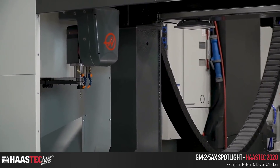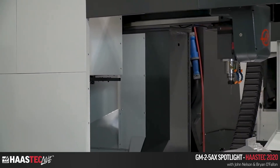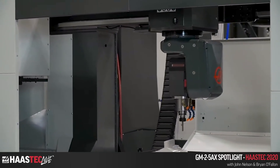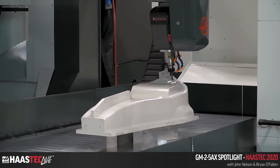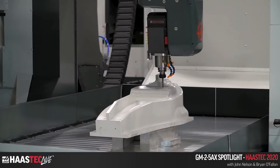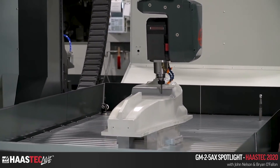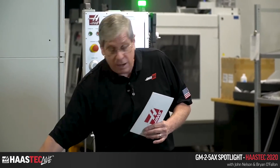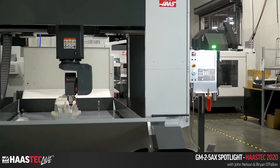The spindle chiller uses antifreeze, similar to a car. Standard features include a 30-pocket tool changer and probing — which is incredibly important on any five-axis machine. It also comes standard with chip augers. While a coolant kit is optional, the augers allow you to sweep material like wood off the table into the augers and out through chip shoots for evacuation.